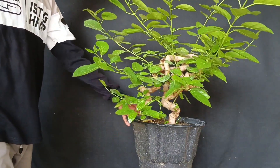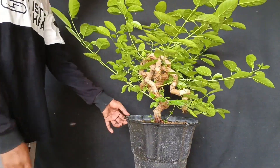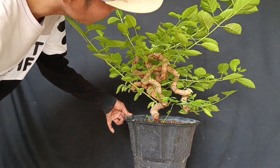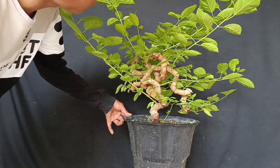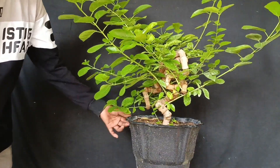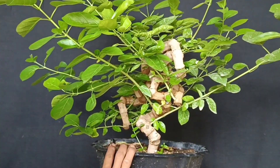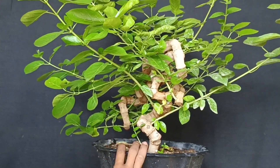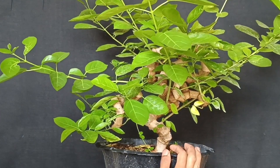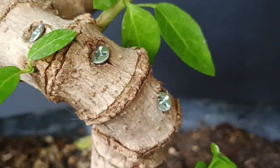Assalamualaikum Sombat Bonsai semuanya. Kali ini saya akan memangkas atau mempruning bahan ini. Karena bahan ini sudah rimbun sekali dan banyak ranting yang tidak diperlukan yang harus dipotong. Karena pertumbuhannya yang dominan akan memperlambat pertumbuhan ranting yang memang diperlukan.